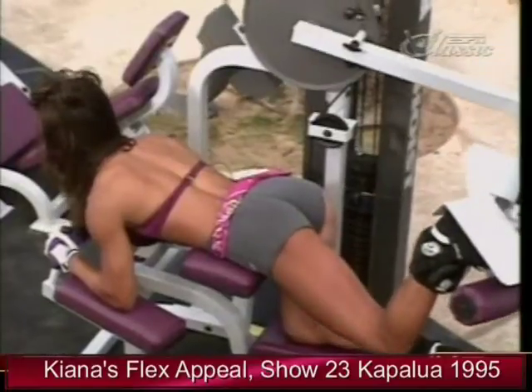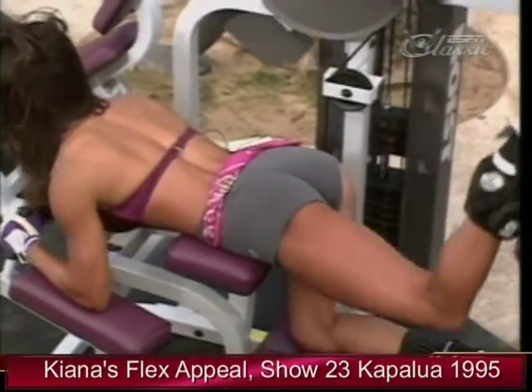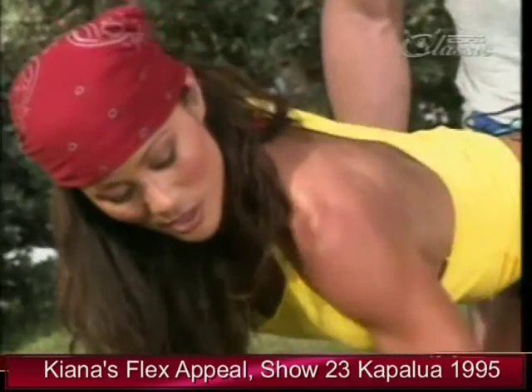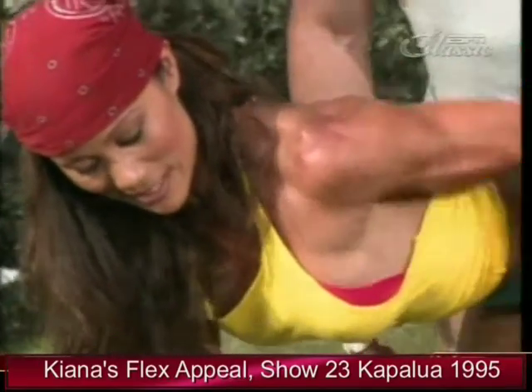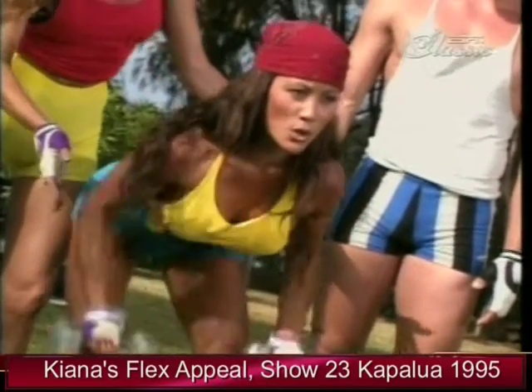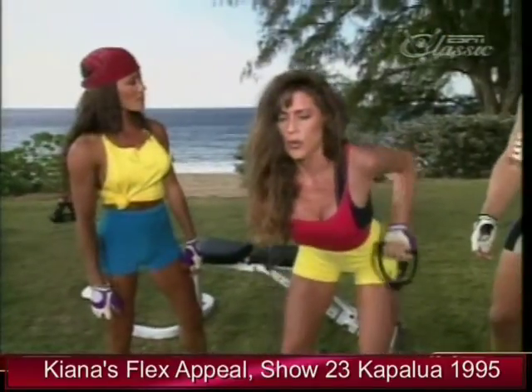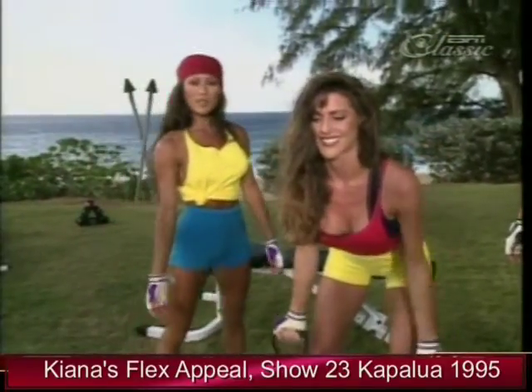Look at your body realistically and choose exercises that you can most benefit from. In addition to training at the gym, working out at home is a blast. Using portable equipment like free weights, one-arm dumbbell rows combined with bent-over rows and back flies are all you need for an entire back workout. You don't need to belong to an expensive gym to get a great workout at home.